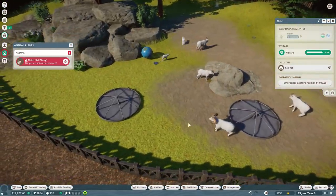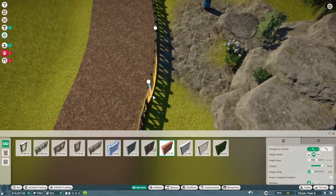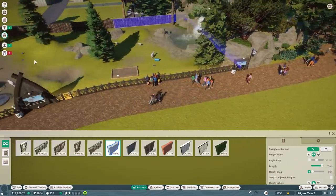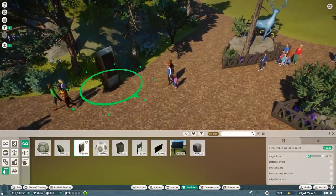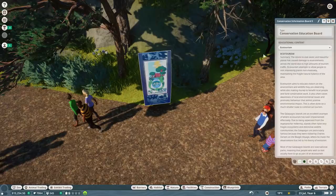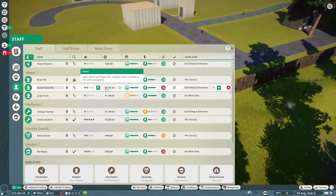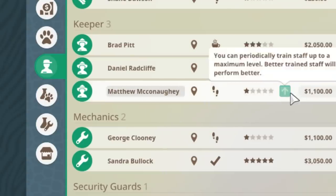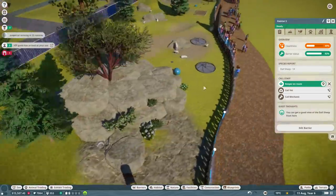The animal hasn't escaped - he's in the fence still. Let's add a conservation board in over here - eco-tourism. Who's the keeper on here? Daniel Radcliffe is obviously struggling, so let's get another keeper. We'll go with Matthew McConaughey - he can come help, hopefully clean this enclosure up a little bit. I don't want more diseased animals.